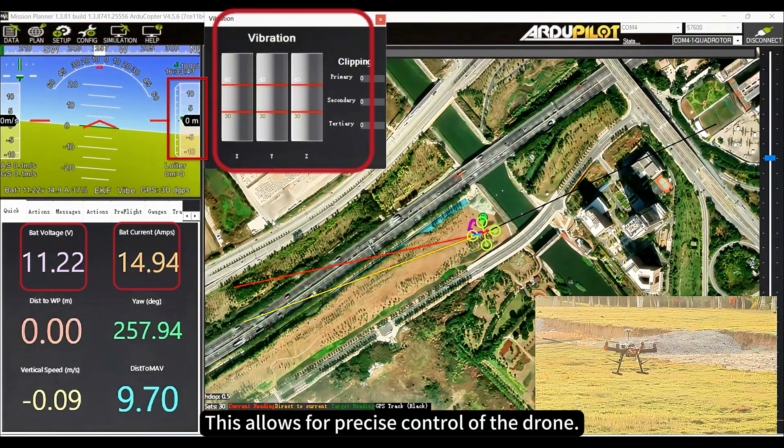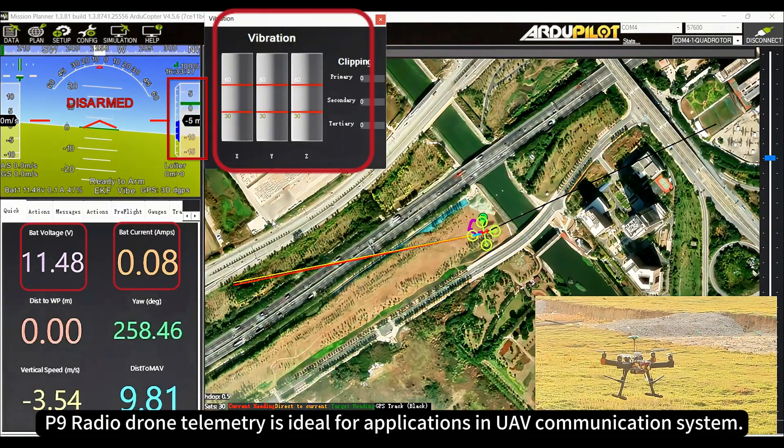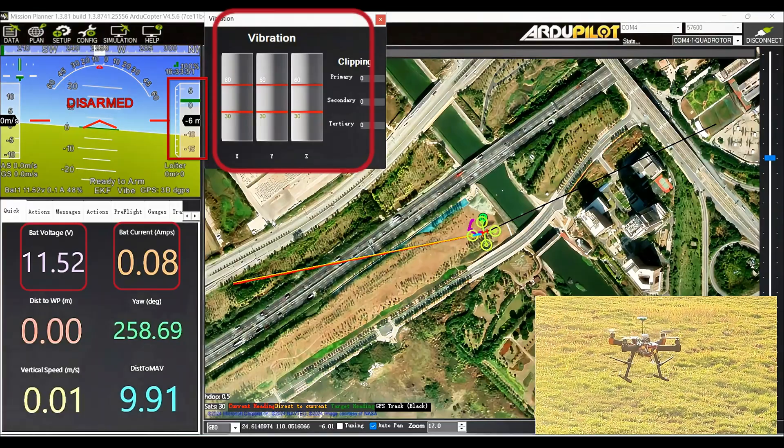This allows for precise control of the drone. Test complete. The P9 radio drone telemetry is ideal for applications in UAV communication systems. Thank you for watching.